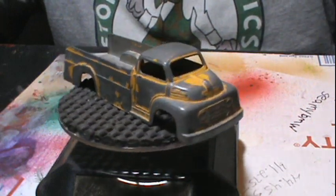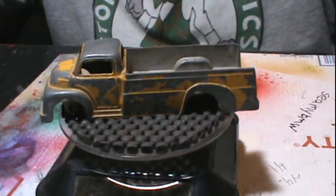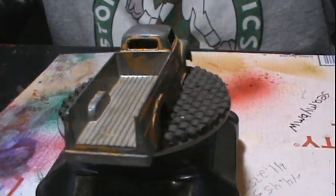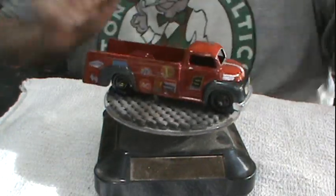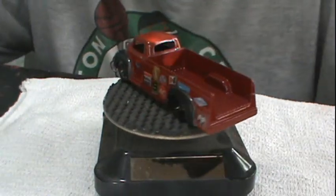Here's what we started with. I decided to make this into a track truck, like the ones you'd see in the old days running around the track, getting parts, delivering parts.